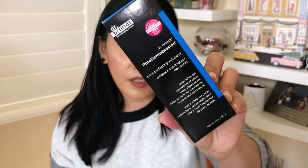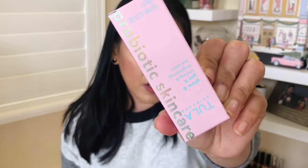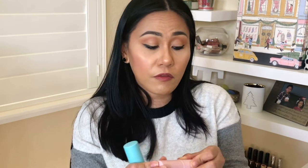For customization three, she got the Dr. Brandt Pore Dermabrasion. My mom is a skincare lover, although she has really great skin — like perfect, poreless skin with no blemishes. So she loves skincare, so I knew she was going to pick one of these. For customization four, since she's a seasonal member she doesn't get to choose. She got the probiotic skincare Tula Eye Balm — the pink version. I do have the blue one right here and I'm curious to see what the difference is.